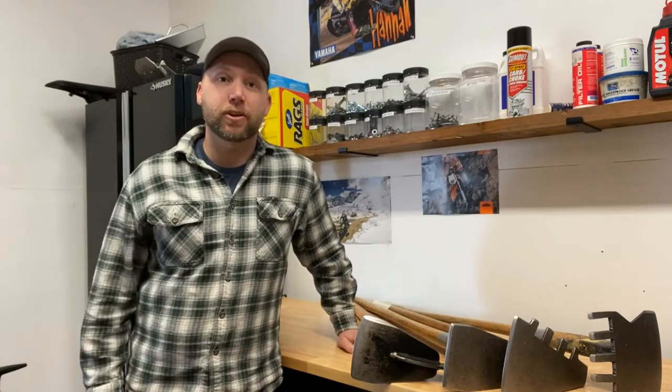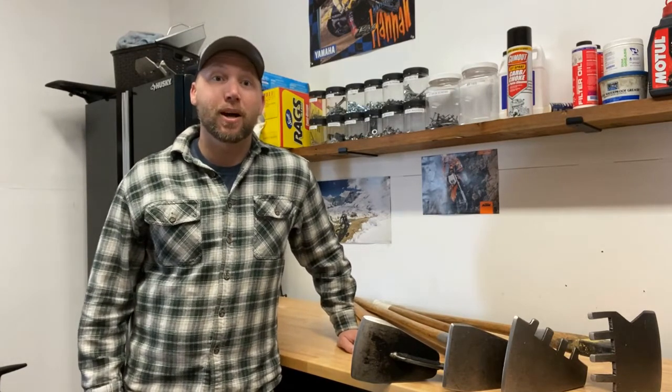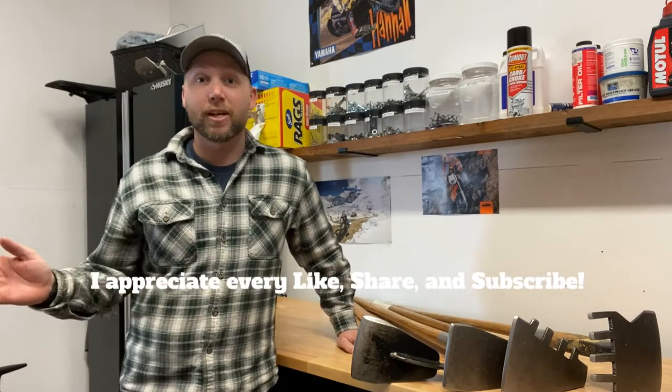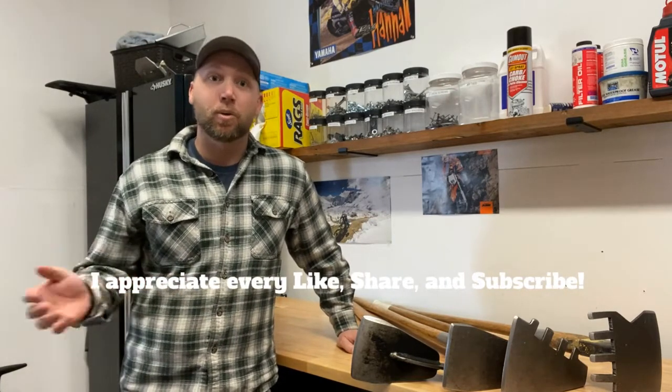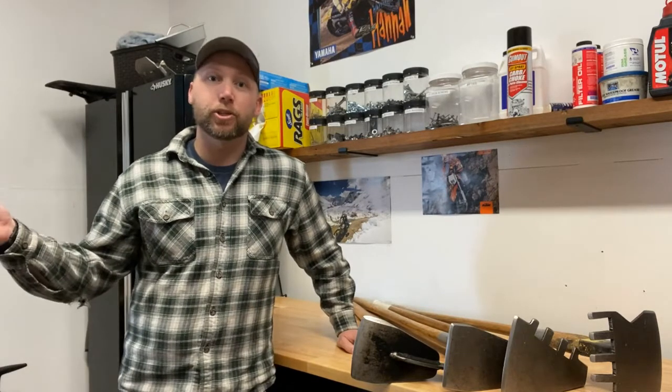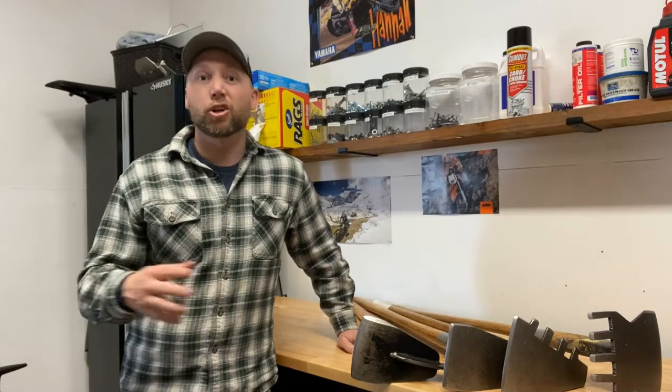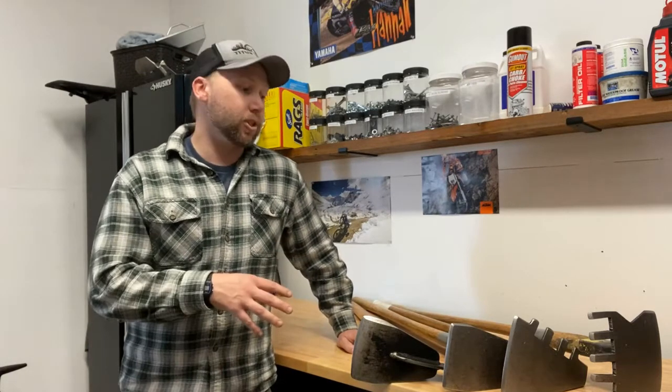Today we're going to be talking about trail maintenance digging tools. This is not about trail construction tools, but specific to maintenance — the days when you're heading out, you're going to take your chainsaw, one digging tool, work your way through a trail, fix what you can. You might come back later with some different tools to do some heavier trail construction. But yep, this is just maintenance.